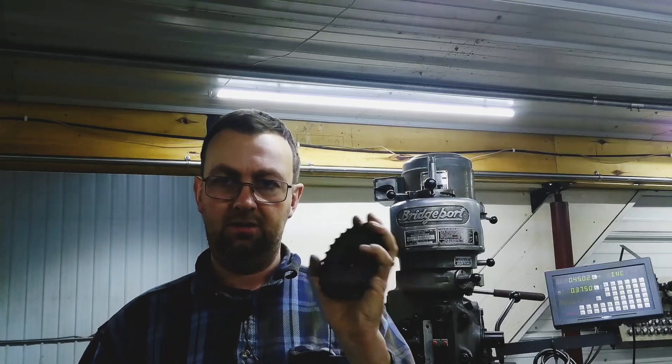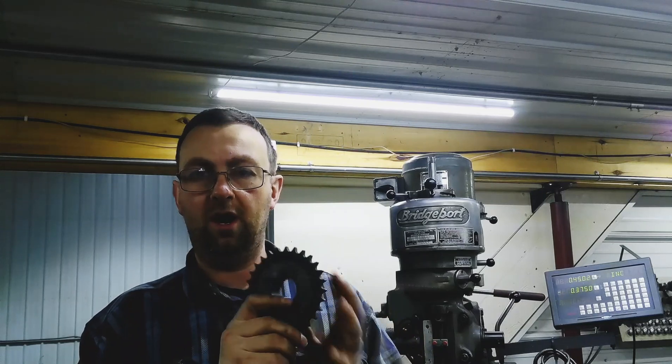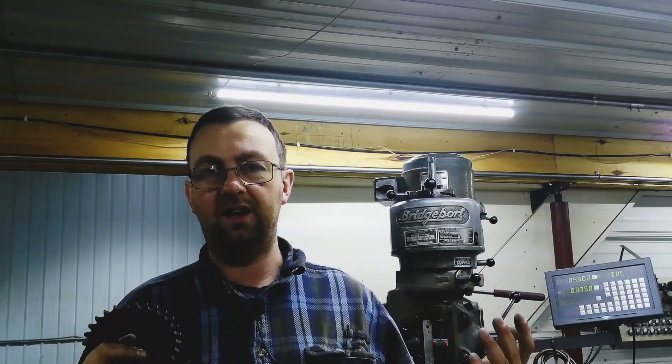Hello, welcome to Topper Machine. I'm Josh Topper. Have you ever had a situation where you needed to put a sprocket, a pulley, or something on a shaft, but there was a lot of stuff you had to disassemble first to get to it, or you wanted to add something, or it was a maintenance problem? So we're going to show you how to split a sprocket. This is for a customer — they've got a situation where it's necessary to replace these sprockets every so often because they wear out, but to get at it they have to disassemble an entire machine, and that's just not feasible.